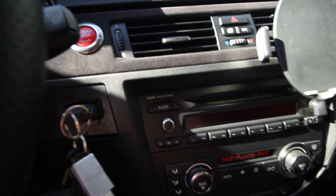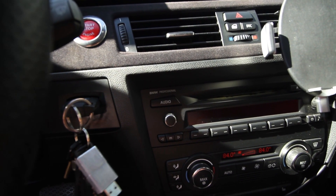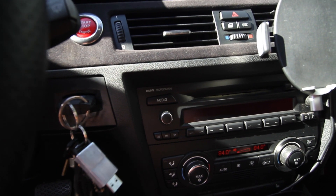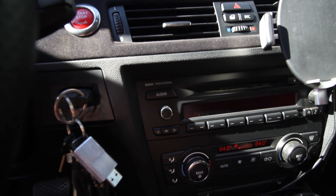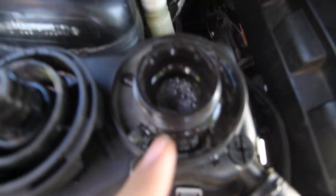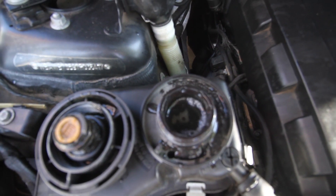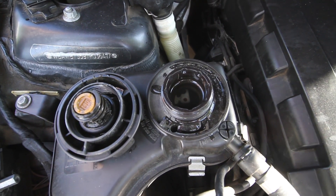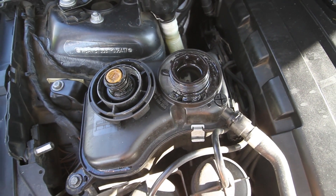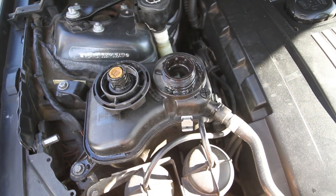Leave it and press for about 10 seconds — one, two, three, four, five, six, seven, eight, nine, ten. Okay, so as you can see, the system is now bleeding itself and there's gonna be bubbles coming out. Just leave it like that for about 10 minutes and it should be good after that.